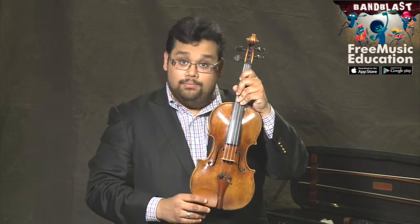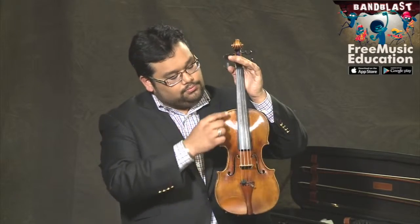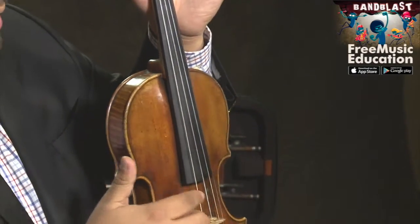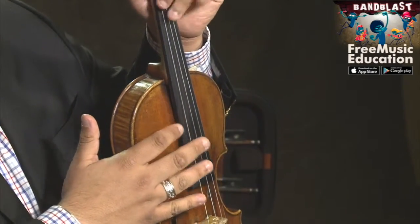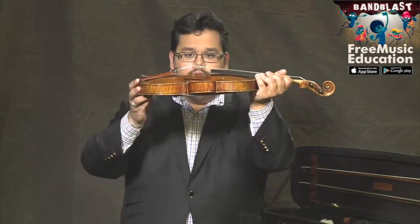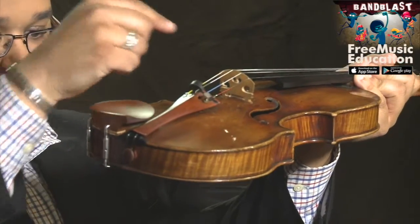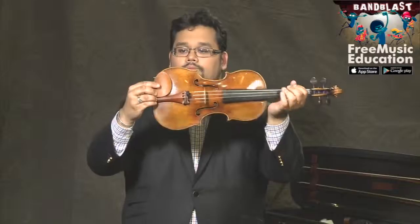I want to point out a couple of important parts of your instrument. This black piece of wood here is the fingerboard, and on it rest the four strings. The strings are supported by this piece of wood here, which is called the bridge. Over here is your chin rest.